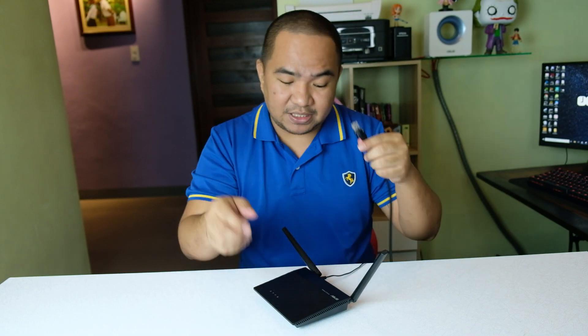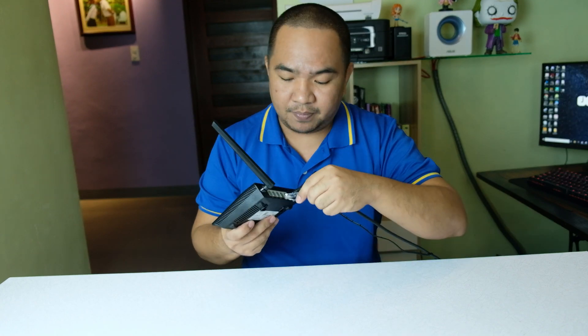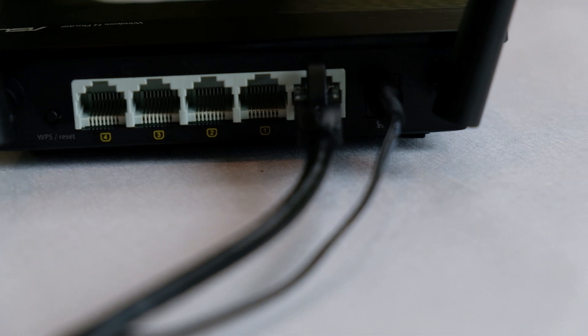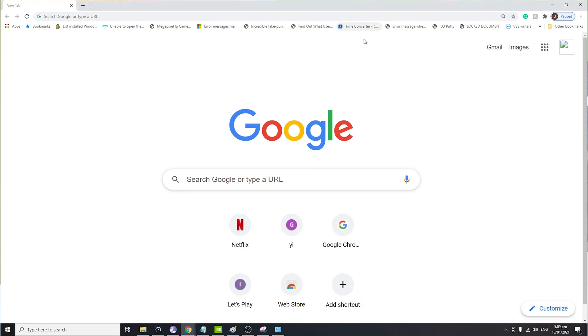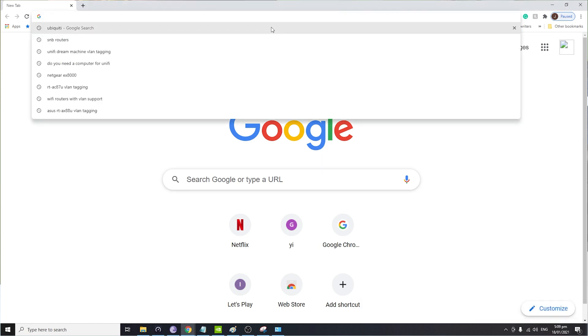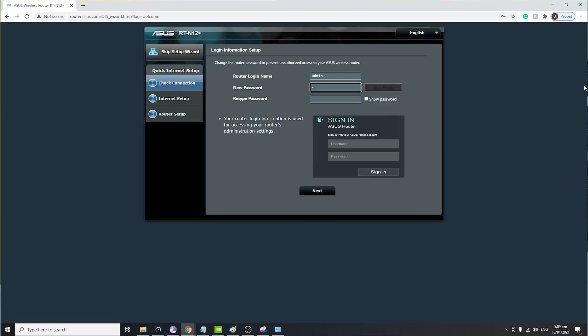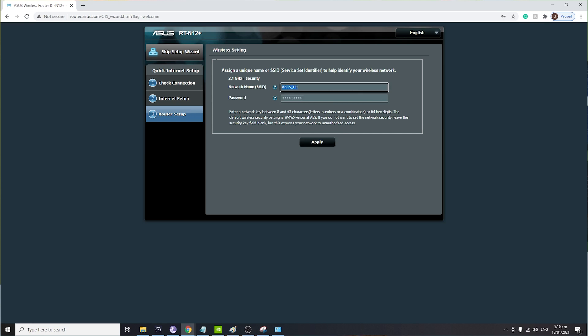You'll need the LAN cable coming from your internet service provider's modem, or from any router that has internet, and connect it to the WAN port of this router — it's the last port at the back. After that, connect a computer or mobile phone to the WiFi name 'ASUS_F0', then open a web browser and type in the IP address for the web GUI: 192.168.1.1.